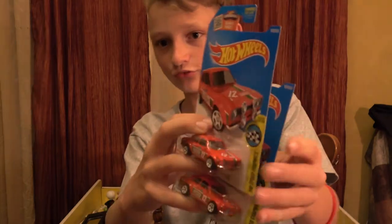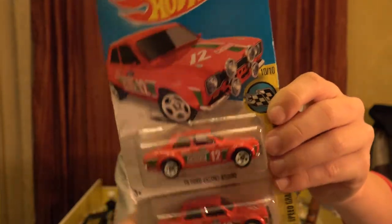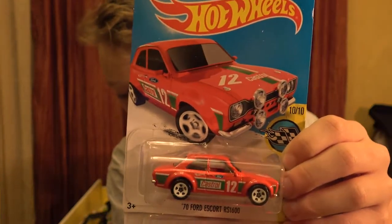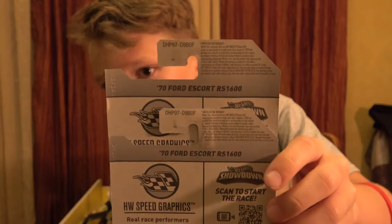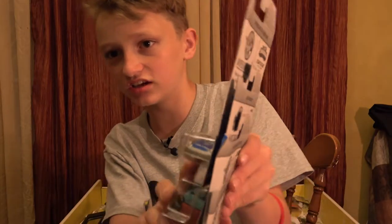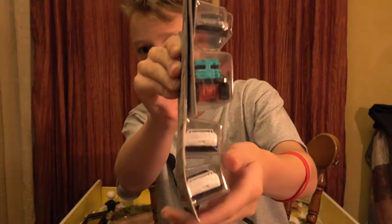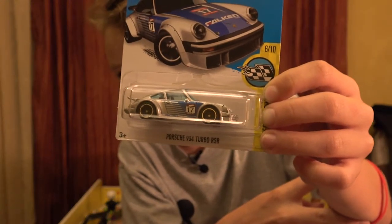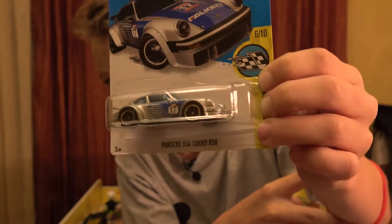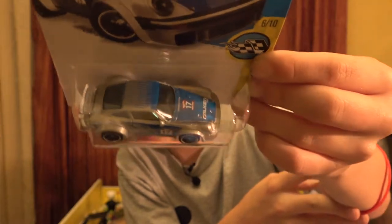On to the next one - this is the 70s Ford Escort RST 600, a really nice car that I really like. Here's the back - it's from the Speed Graphics series. On these ones it seemed like the factory didn't place them in the box well and they bent the cards. There will definitely be some I'll be opening. This one from Speed Graphics is the Porsche 954 Turbo RSR - grey with blue windows, blue top and hood.